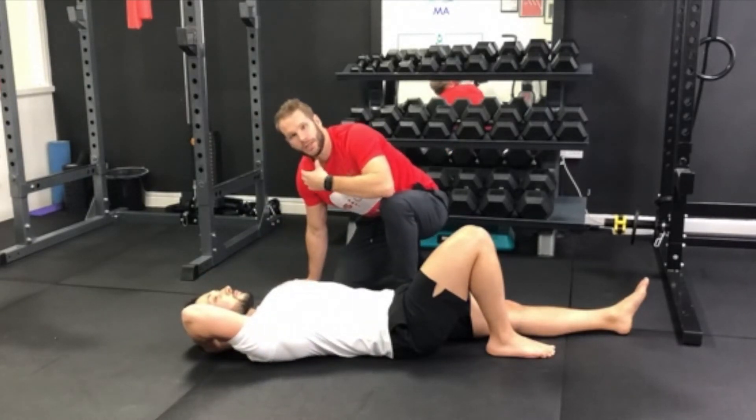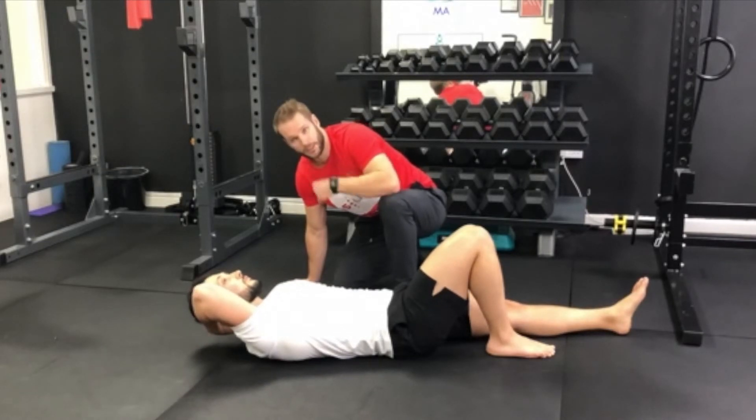Again, George is doing it well — he's not poking his chin, he's keeping his head level and he's not tucking it in.